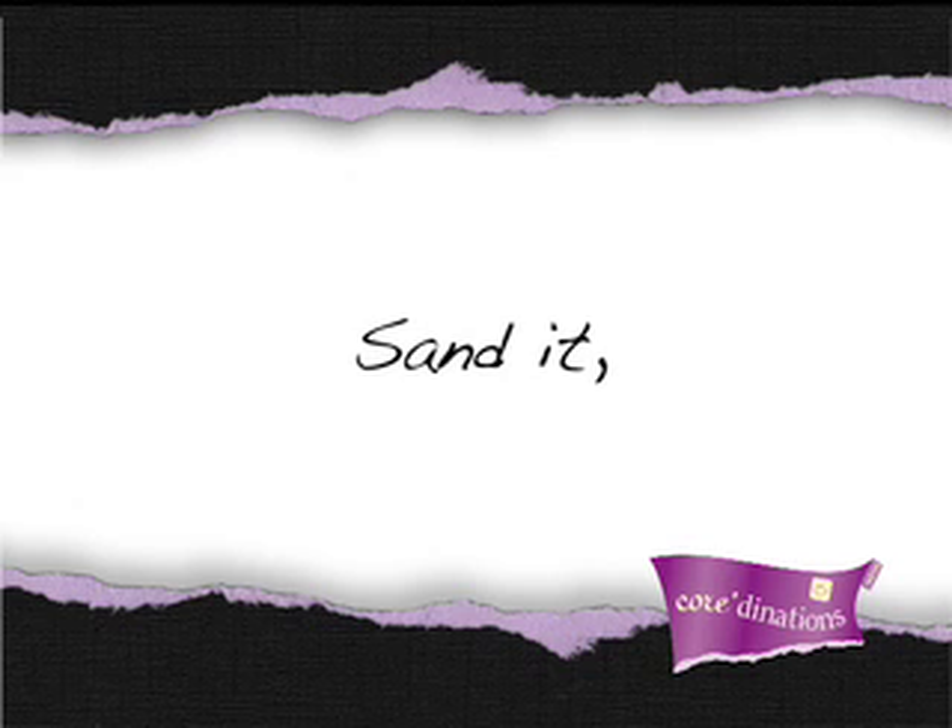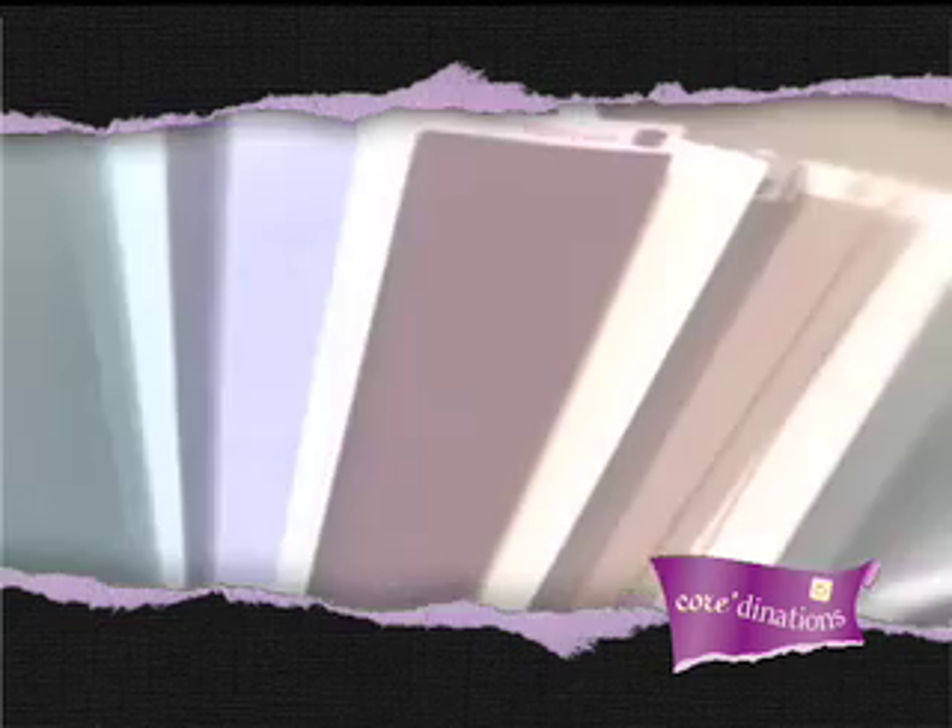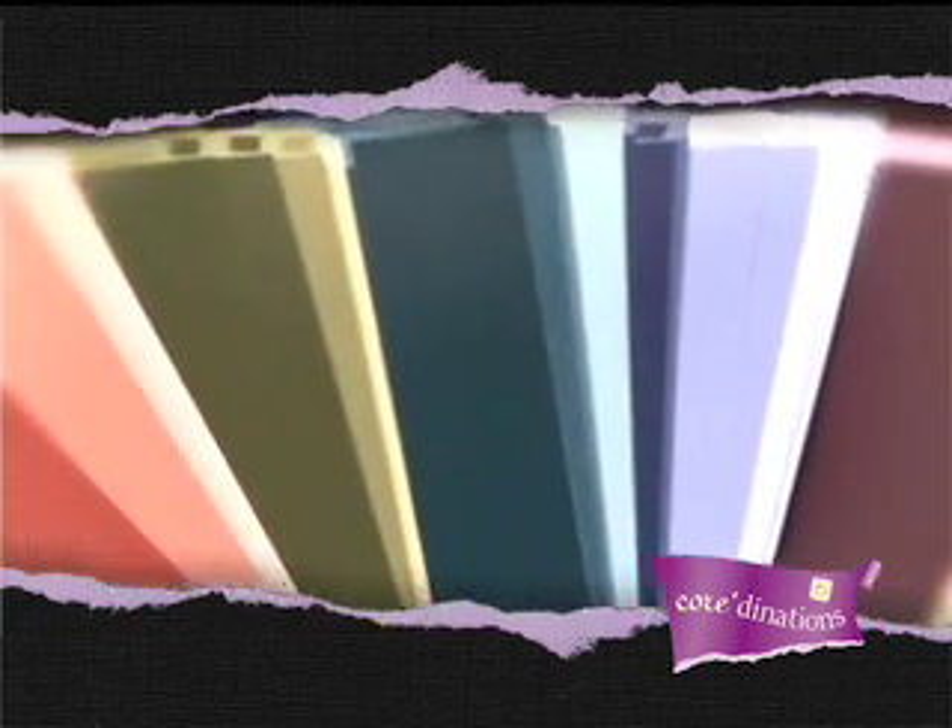With ColorCore Cardstock, you can sand it, tear it, and antique it to reveal the gorgeous colors beneath, or keep the core color hidden and use it as regular cardstock.